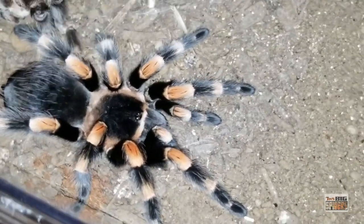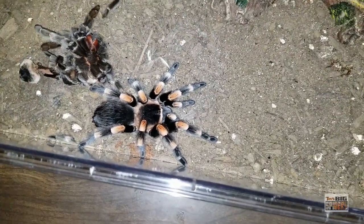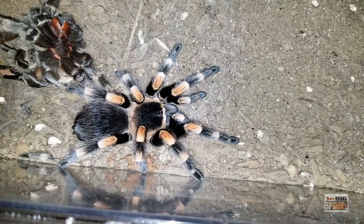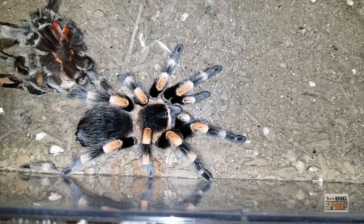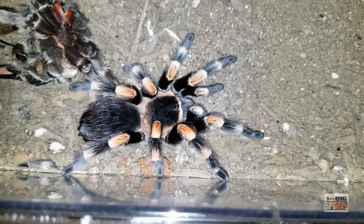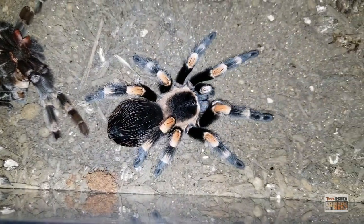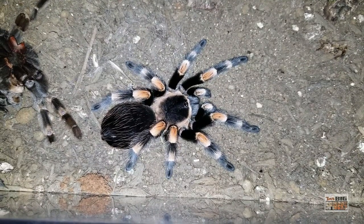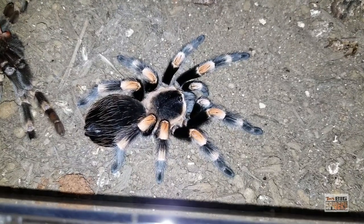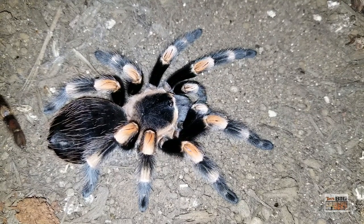Very easy to keep. This girl is a terribly slow grower. I picked her up as a sexed juvenile at about two and a half to three inches — that was probably five years ago now — and as you can see, she's put on some decent size, just molted again, but she's still around four and a half inches. So they take a long time to grow. I also have a sling that I've had for several years that is probably around three and a quarter inches. As teeny tiny slings they take a while to put on size, but once they get larger, they tend to put it on more quickly.